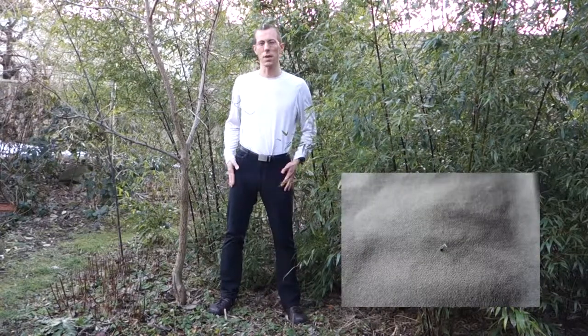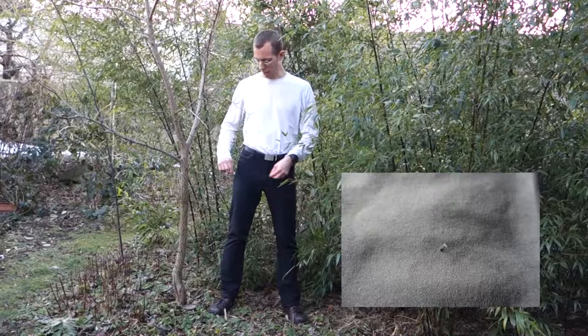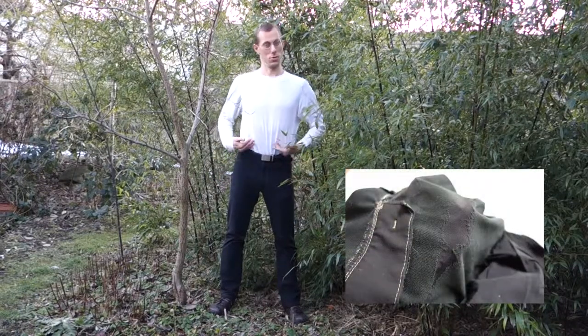They are made from a softshell material. These I have now had for some four years going on five years. One can see that there are some slight issues in the material — some threads coming out, and a bit of the material in the crotch has rubbed off on the inside.